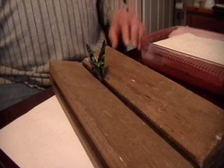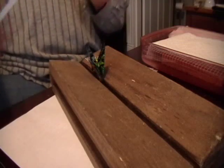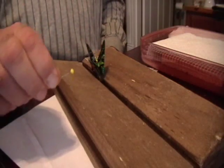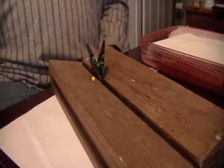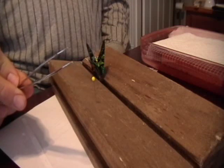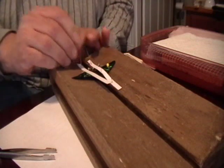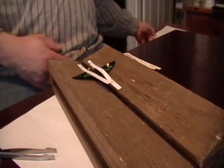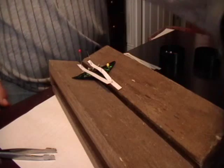Now I'm ready to start mounting my butterfly. What I do is take the 3x5 cards and cut them into strips. Then I use glass head pins because they're easy to handle. And I use spade tip forceps, getting everything out of the way so I can have my pins here where I need them.